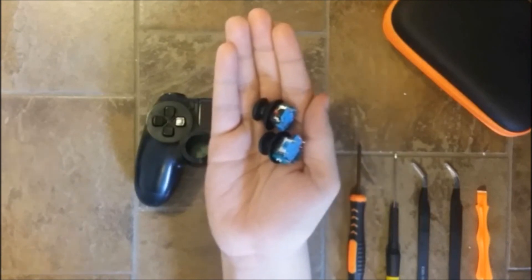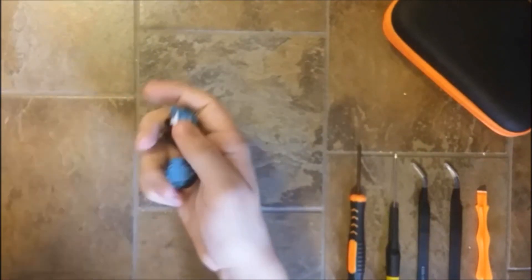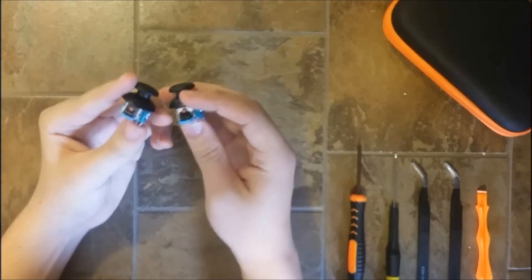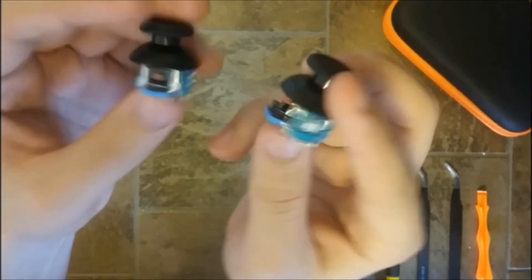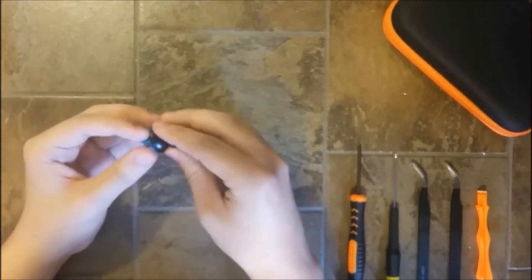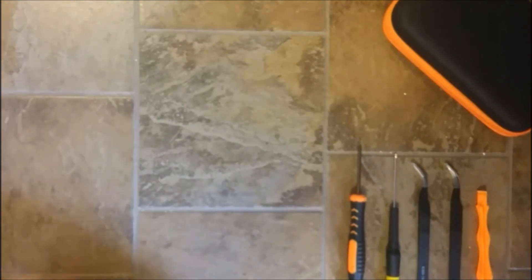Here we go, we've got these two out. Now we can get rid of the controller. Actually, one of these is faulty — it's missing the gray part right here. So we're going to use this right one to disassemble it. It's also having some joystick drift issue and this one is not fixable, which is why I want to show you what's inside.